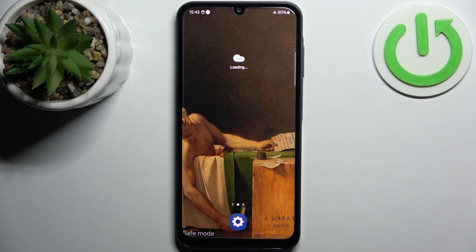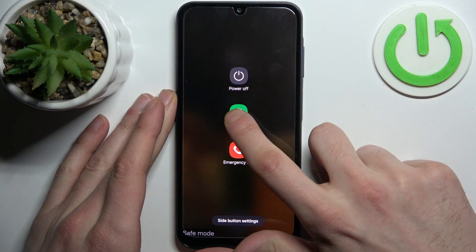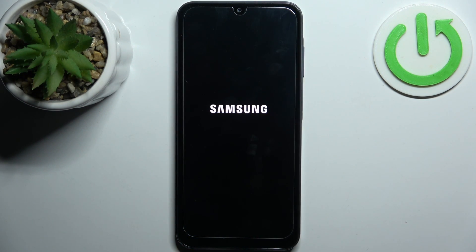As you can see, the sign here says safe mode, which is proof that we're in safe mode right now. If you want to quit this mode, just restart your device and it will restart in normal mode.